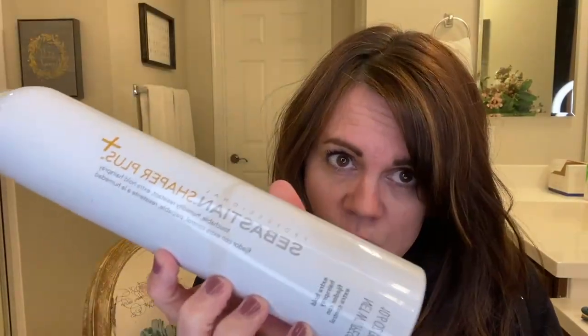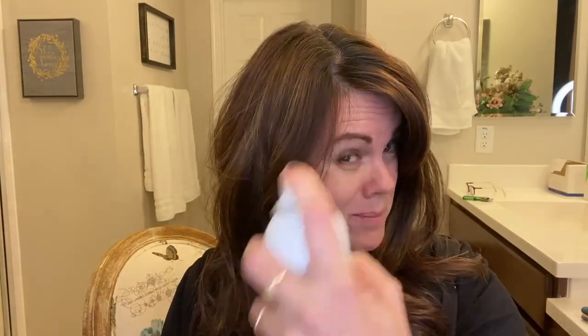This is the Sebastian Shaper Plus Hairspray in Extra Hold. I like to get my hair, the curls just where I want them and then spray it. It has a really light smell — it's a pretty smell — it kind of just goes away.